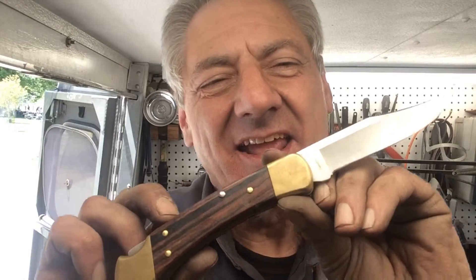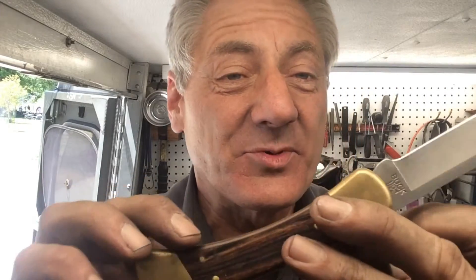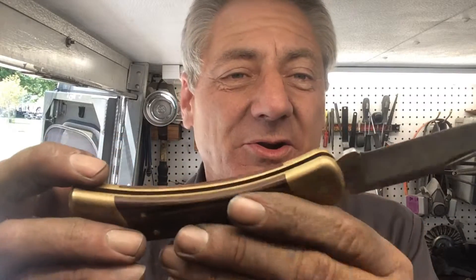Welcome to another episode of Blade Runner tool sharpenings before and after. This is another Buck 110 in fairly rough shape — I've probably sharpened and cleaned it up once before, but it's been skinning deer and doing whatever it does on the ranch, so it's gotten some oxidation and wear and tear. I'll polish that bad boy up and see you when I get back.